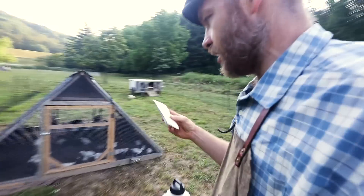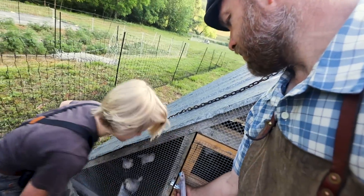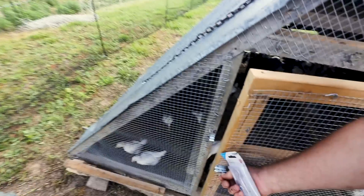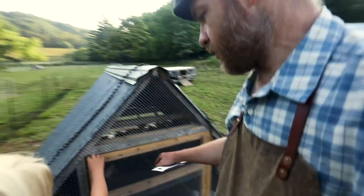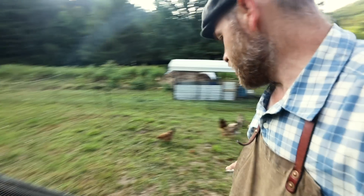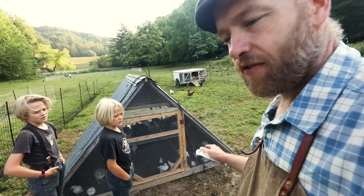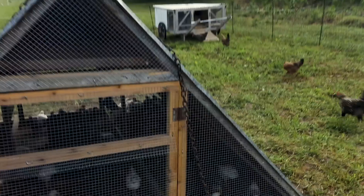Don't let them out yet — we have to put up a hook. My idea is if we put this hook up, we can put their food and water in there and keep the door cracked just enough for the chicks to get out, but not the big hens to get in. That way they'll just have access to their starter feed. We're feeding the hens before we let these guys out because we don't want these chicks getting the layer feed — it's got calcium in it. They need to pack up on this high-protein starter feed.